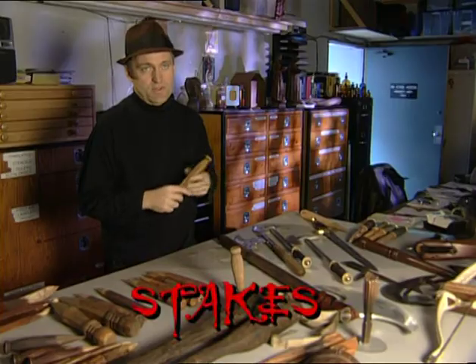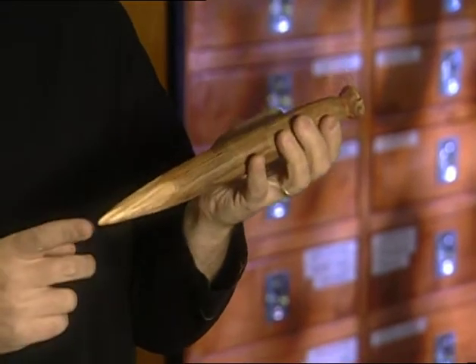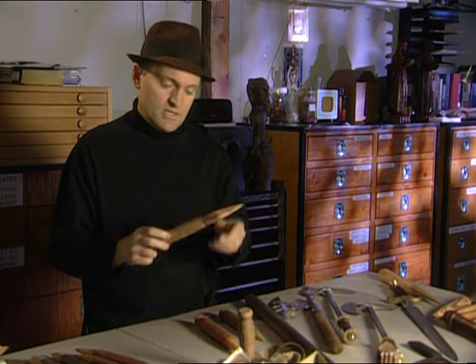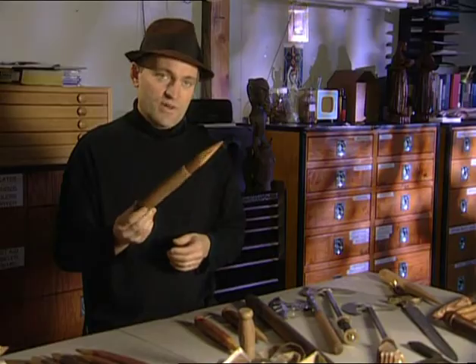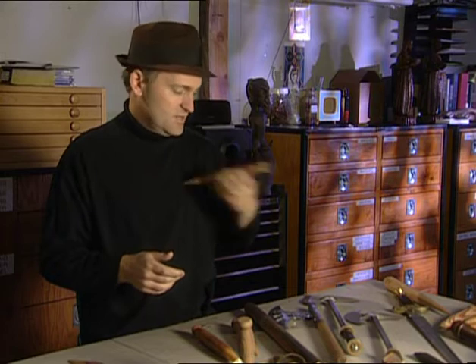If you're going to talk about props on Buffy the Vampire Slayer, you've got to talk about stakes. You start out making a stake that is real wood. When we actually do the dusting, we use what's called a retractable. When it's fast, we come in and stab vampires all the time to look like it's going into their skin.